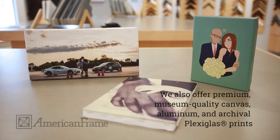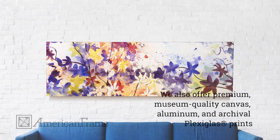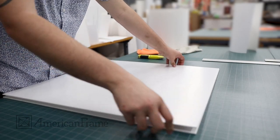In addition to fine art print on paper, we offer premium, museum-quality canvas, aluminum, and archival plexiglass prints. Most custom prints are ready to ship within five business days. Order yours today at AmericanFrame.com.